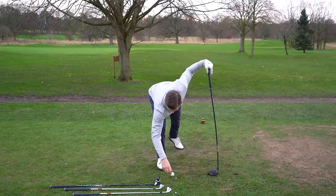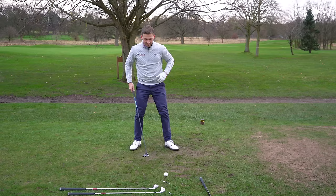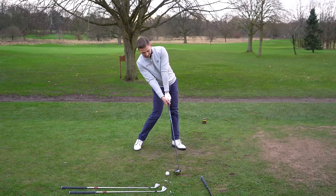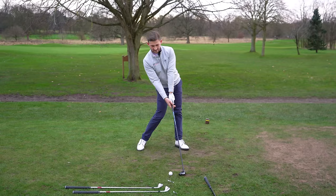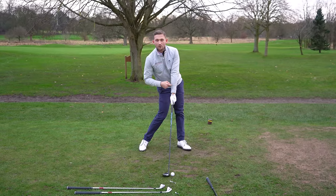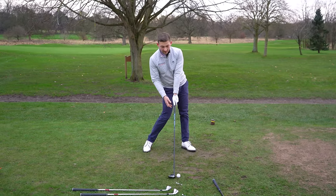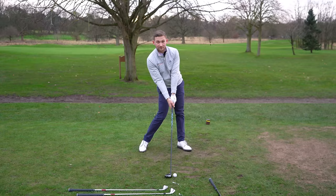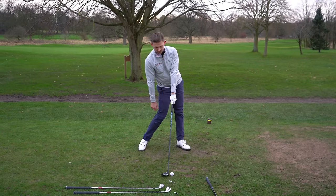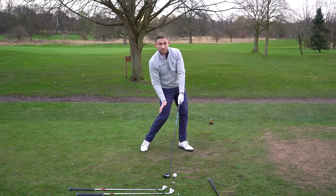I'm now going to grab my three wood — you'll start to really get a bit of a bingo moment. Ball position moves back. Line it up here — it's all in one line, just there around my left ankle. Move the club head back and we've got a little bit of shaft lean with a three wood — just a tiny bit of shaft lean. We line up here, trace it back to impact, and that's our strike and our pressure.